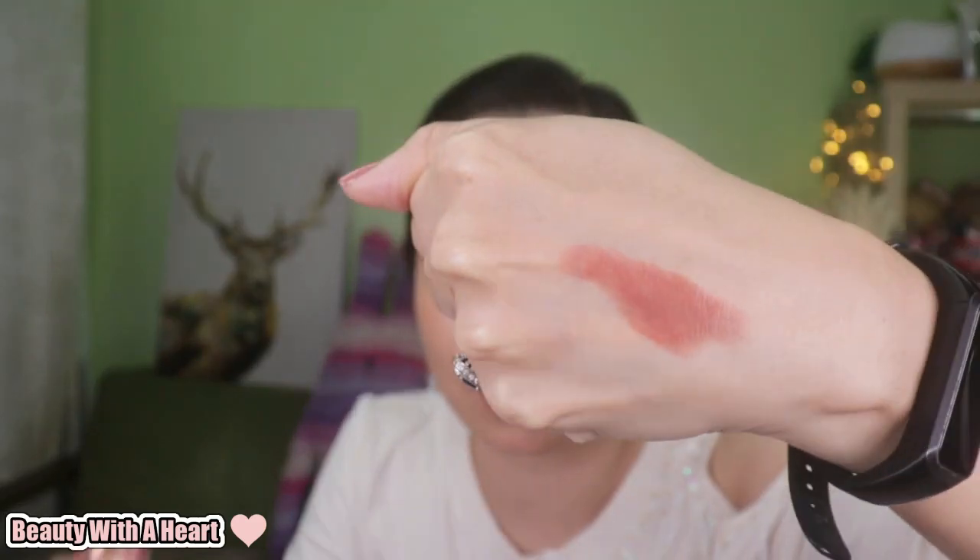These lipsticks have sheer but buildable opacity. This is two layers and you can just build this up to your desired opacity. And because this has a sheer opacity, you can just build up the opacity as you like. So this is not so scary.